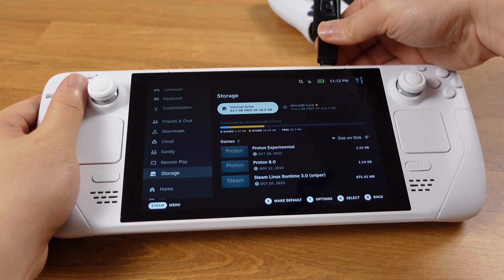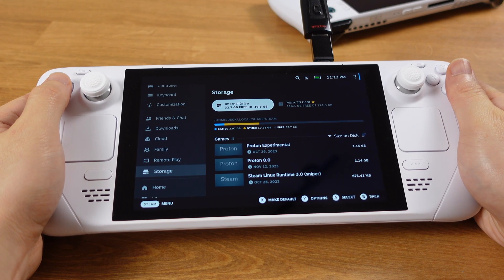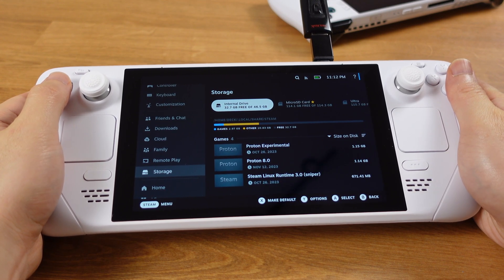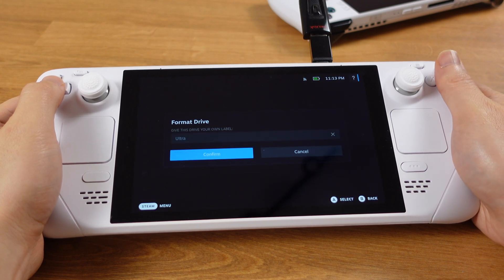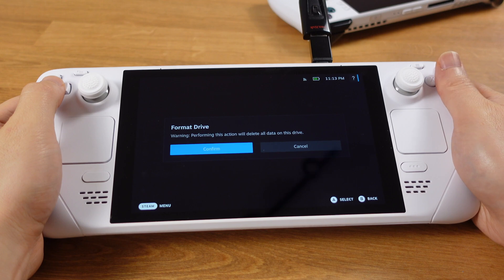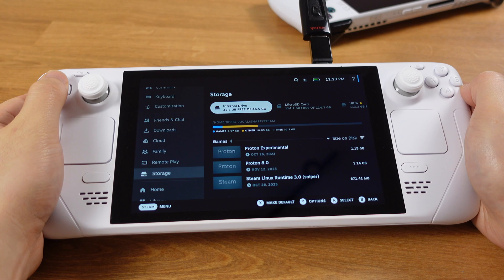The third significant feature of SteamOS 3.5 is that now the USB flash drive can be formatted in gaming mode. Additionally, we can install games to the USB flash drive directly from gaming mode. This makes playing any games off a USB drive or external hard drive much more convenient.